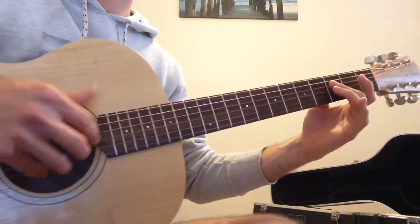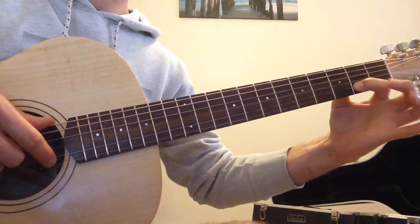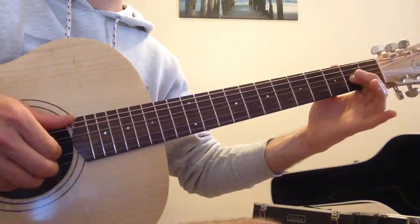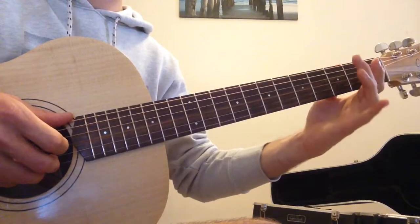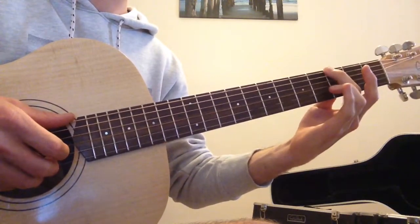It's a bit of a different technique to what we usually use. Instead of plucking with our right hand, we're going to pluck it with our left hand — it's called a pull-off. So we start off with that, and then we're going to fret the 3rd fret of the low E string with our 2nd finger.